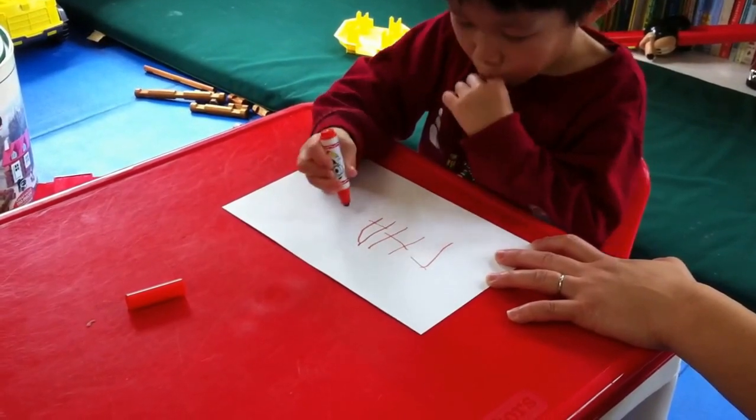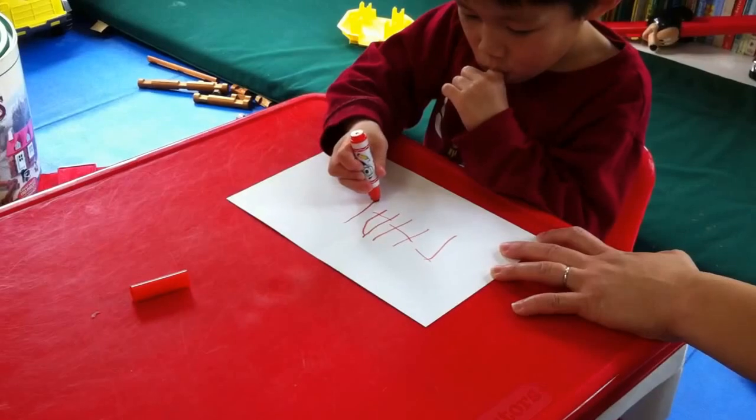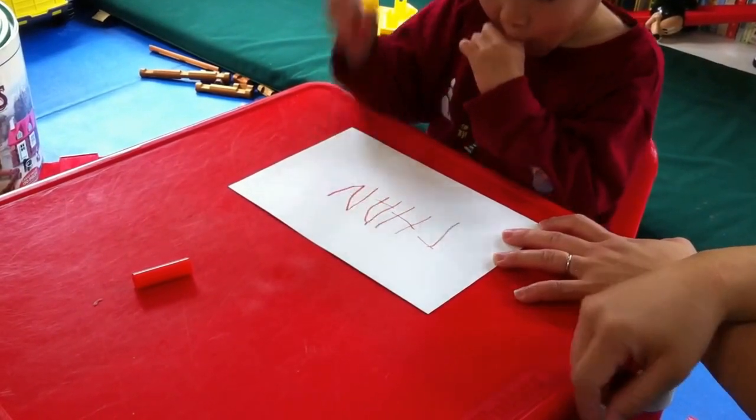Very good. N — go down, go down, draw a line. Okay, and then back to the top. Good, go down. Good, and up. Good, okay, and K.